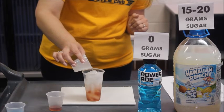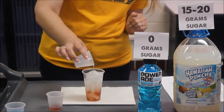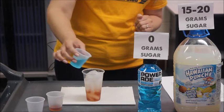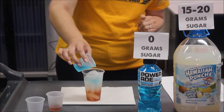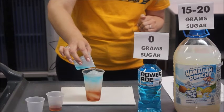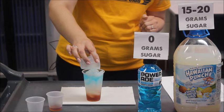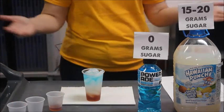Pour the Hawaiian Punch in until about two-thirds of the way full — and if you go a little past, it's quite okay. Then lastly, we're going to add in our zero grams of sugar drink — for us, that's our Powerade. Pour really slowly over the ice. As you pour, you should start to see this distinctive layer. When selecting your drinks, you can choose a variety of colors. However, don't choose the same color for adjacent layers because you won't be able to see the distinction. Here we've chosen three colors — you can clearly see we have our red, our white, and our blue. Pretty patriotic.